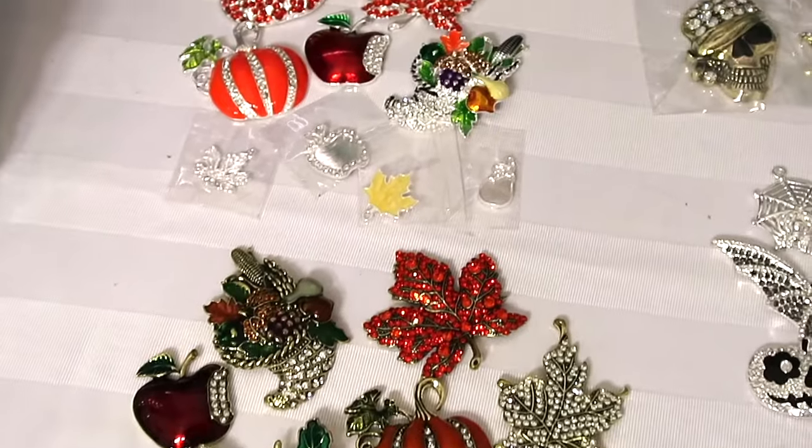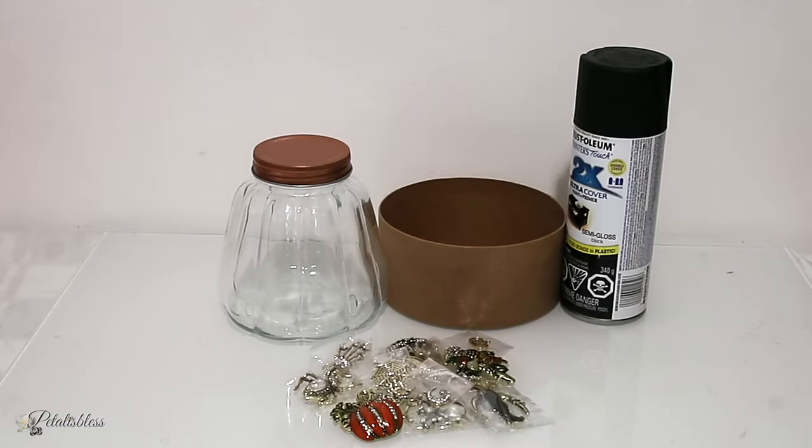Alright everyone, onto DIY number one. These are the items that I'll be using — some things from the Dollar Tree, some spray paint, and our beautiful bling collection in antique bronze.